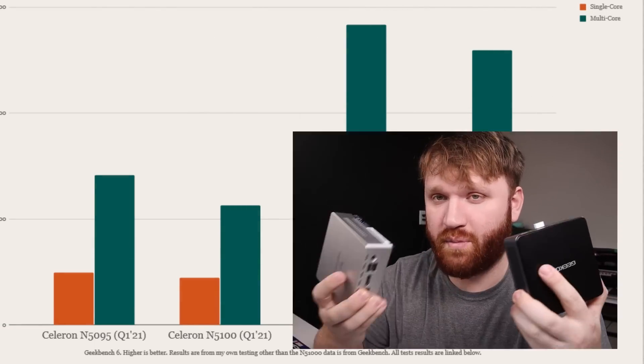I also ran NovaBench on both devices and had very similar relative results across the board — processor, graphics, RAM, all that. I'll be linking to both the Geekbench results and my NovaBench results in the description if you're interested.